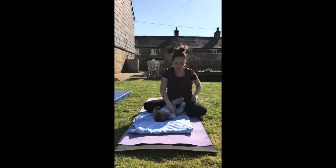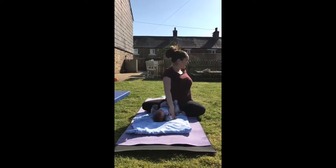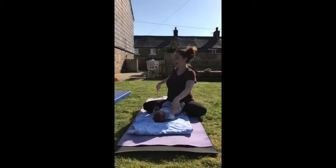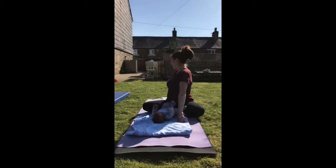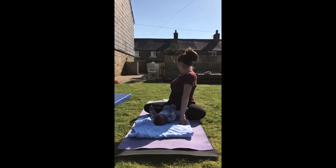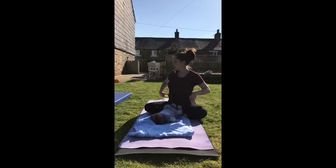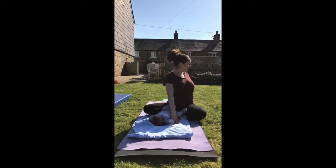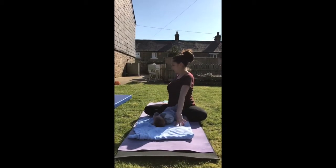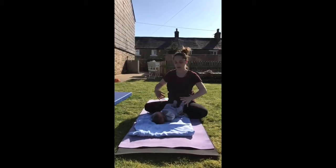Keeping one hand on baby, take one hand behind, take a little twist. Again, releasing the back and the shoulders, and looking the opposite way. We'll do it a couple of times each way, and you can repeat that up to five times.